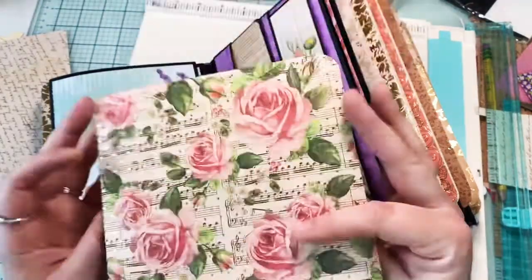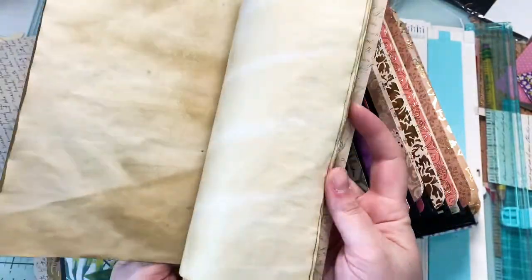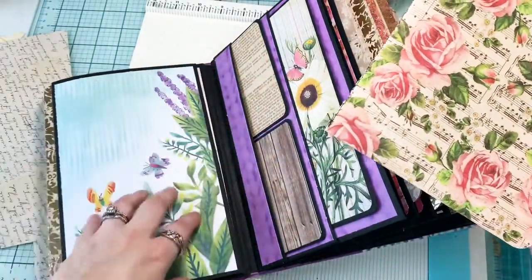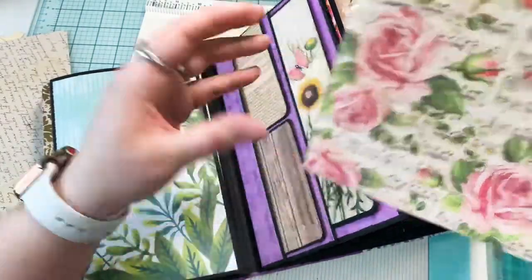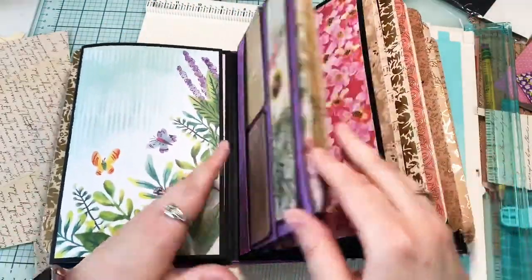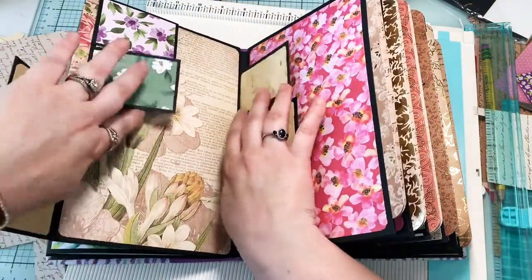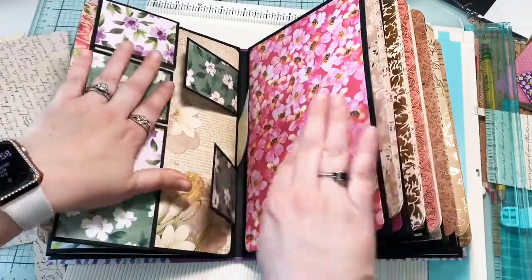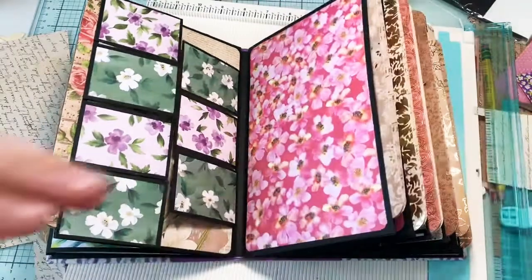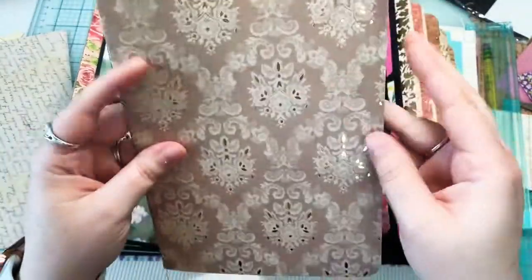The booklets have some space for journaling in them, so you can put pictures in the photo album part and then journal about it in the journal part - I think it kind of works as both and I really like it. Then this page we made some cute little spots for quotes, thoughts, ideas, or notes. There's more space to put pictures, or you could write on your own piece of paper and glue it in here so it would have a really pretty background. And again we've got another cute booklet.